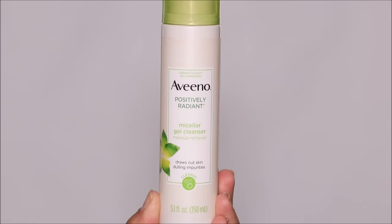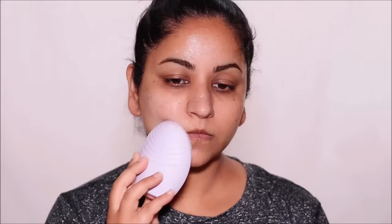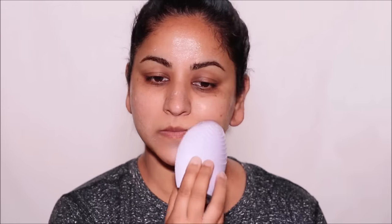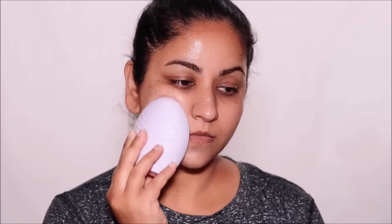One main reason why a foundation oxidizes is because it's mixing with the oils in your body. So the first step is to wash your face. I'm using the Aveeno Gel Cleanser. And with the Foreo brush, I'm going to gently go around my face, massaging it and removing all the gunk, dirt, and oils.